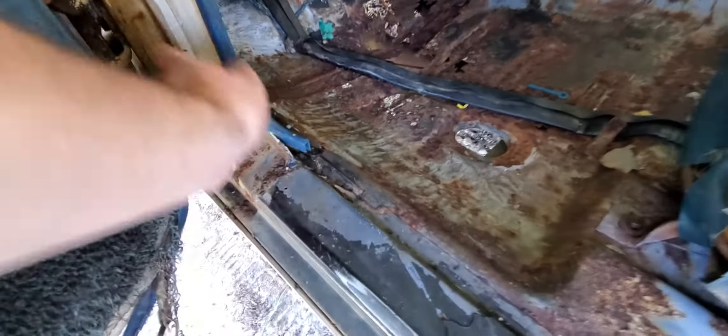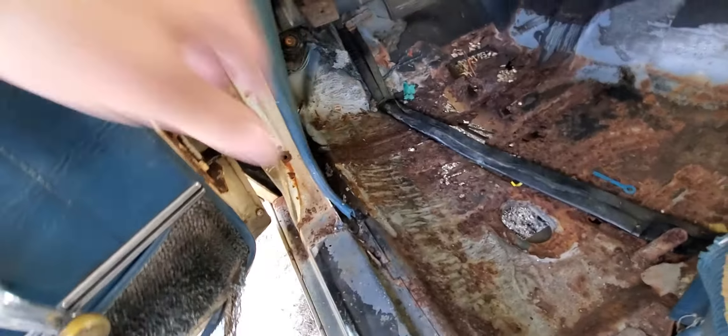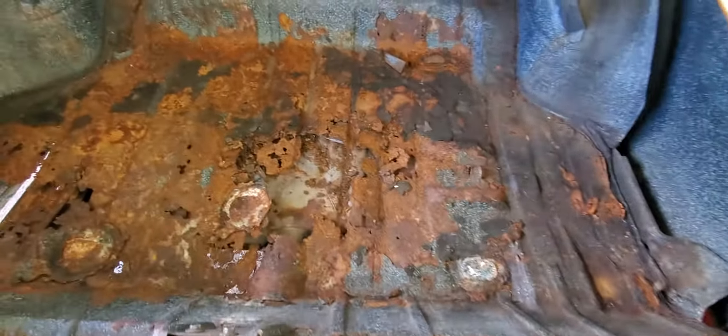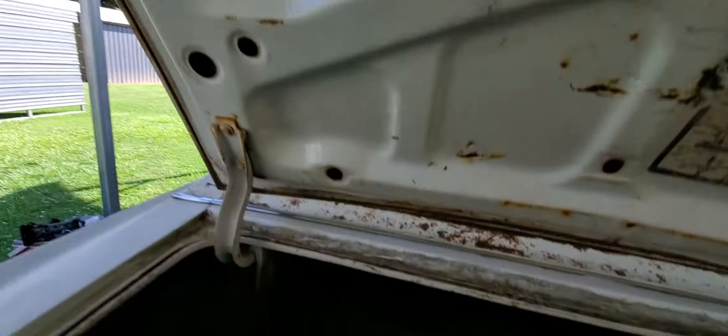There's a little bit here — nothing major. This door, where it's been shut so long, it's got some rust where the weatherstripping went. There's a lot of good about this car — it's better than most I've redone on the channel. If it's got rust it's got to be replaced, but the trunk lid is good and the package tray is good, not all hacked up from aftermarket speakers.